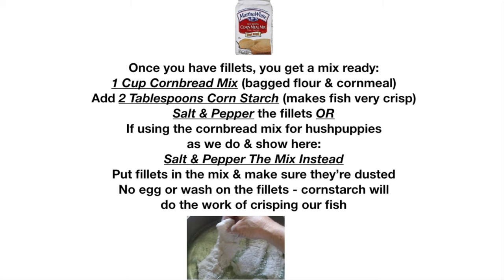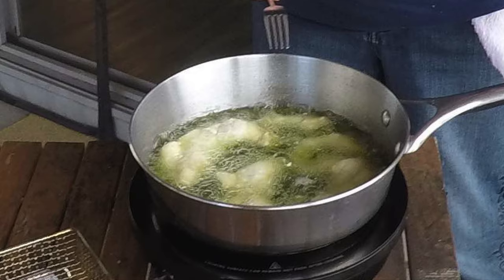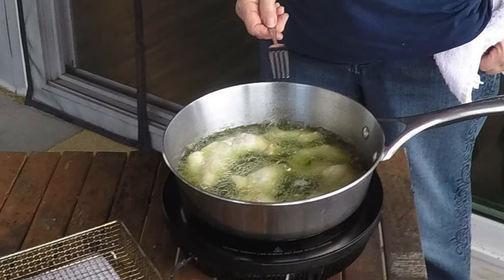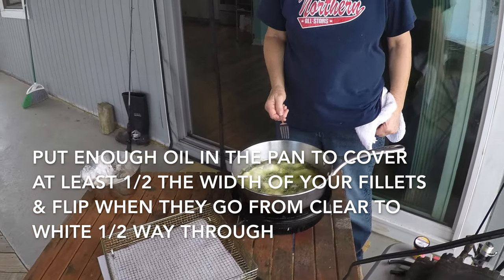It seals crisp when the heat of the oil is applied. We fry at 400 degrees, and it doesn't take much oil — just half the width of your fillets is fine, but if you want to deep fry everything, that's certainly acceptable too.